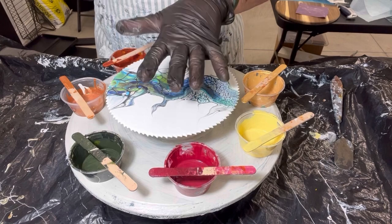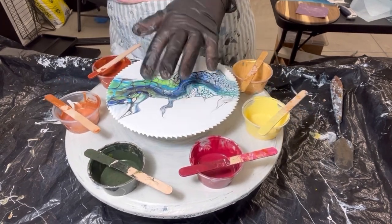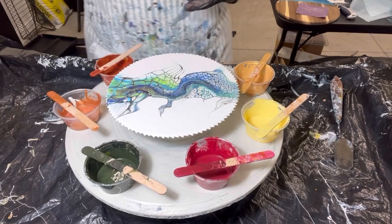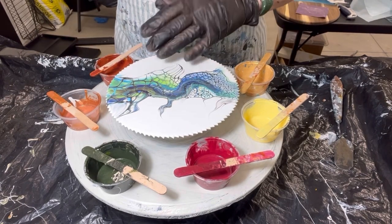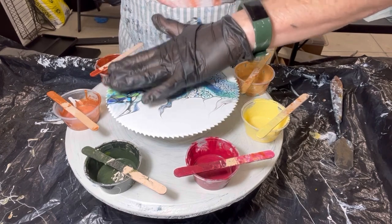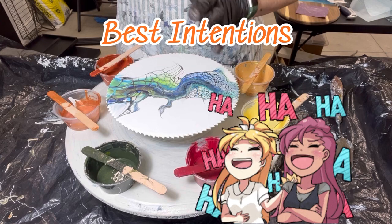I want to make this little saw blade into a clock face. I think this will be the third time I'm pouring over this — I think I'm starting to get a little picky about things. But what I want to do on this is make it a full-on swipe across the whole thing and see what we come up with.